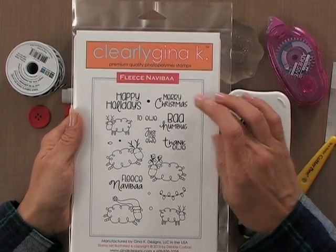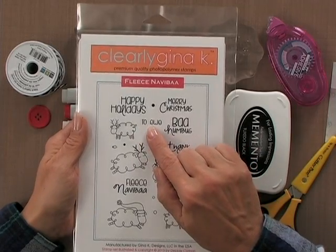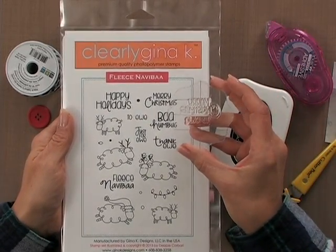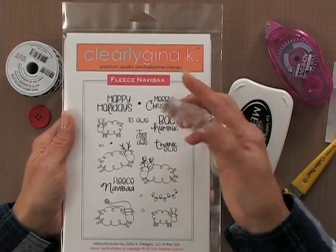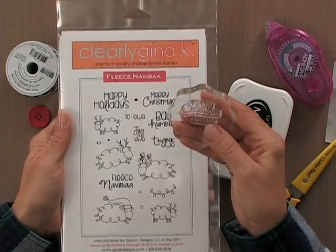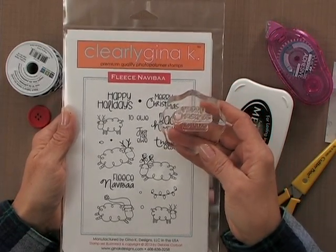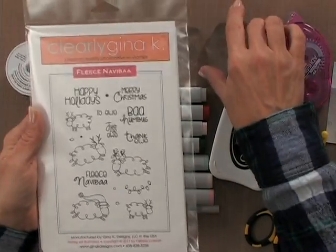What I'm going to do with these greetings is use the Merry Christmas and then add the 'to you,' and I've placed both of them on the block so they can all be stamped at once. With clear stamps it's easy to do that because you can see through them and make sure they're perfectly straight, so you can combine greetings to make one bigger greeting.